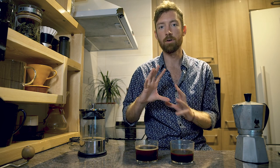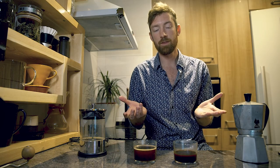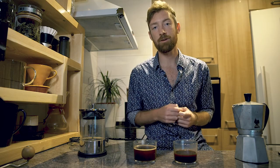The french press has a little more of a dryness to it, whereas the moka pot coats your whole mouth with coffee flavors. In terms of full-bodied, thick texture, I'd put the scale more toward the moka pot — it's a little more of the coffee texture I'm looking for, a little more full-bodied.